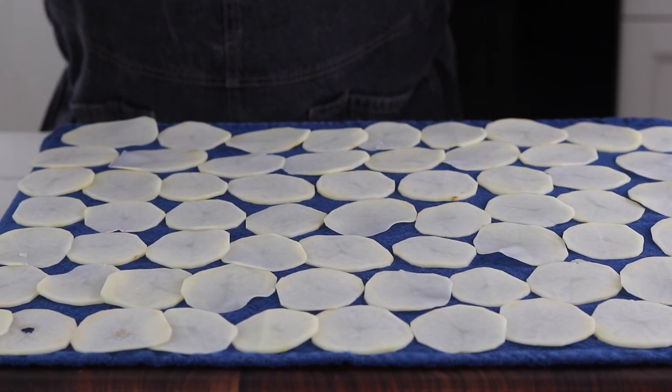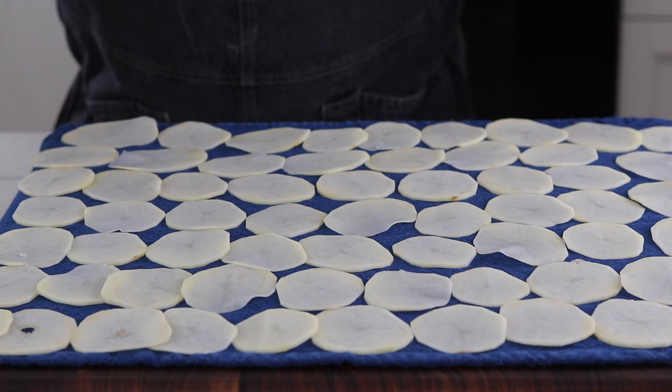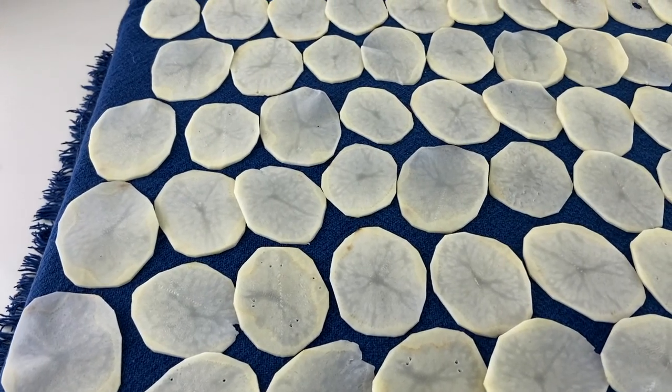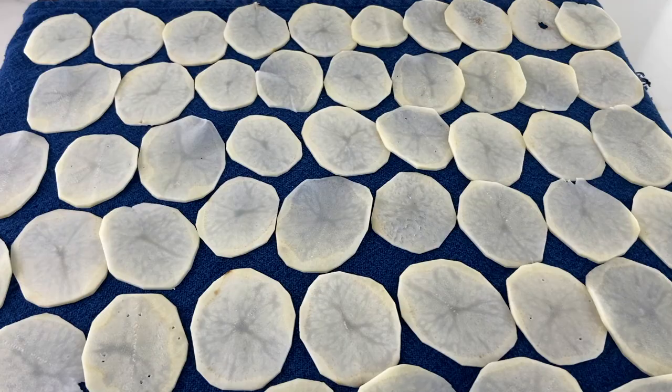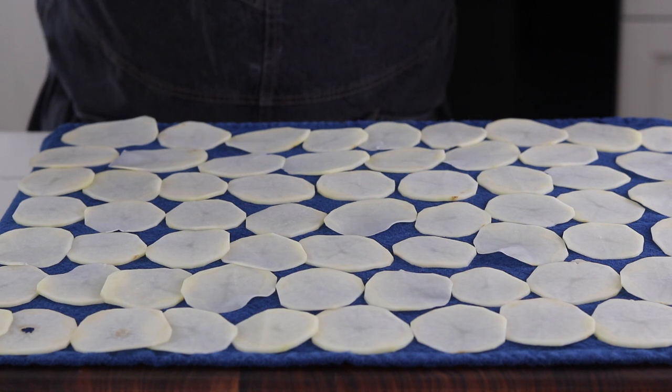Now that we have nice dry potatoes we're going to get them ready to put in our fryer. I'm going to blanch these, which means I'm going to cook them twice. The first cook at a lower temperature will help remove the starches and sugars and get a little pre-cook on those potatoes. And then we'll fry them a second time at 350 and get them nice and crispy. You want to make sure not to overcrowd your pan — drop them in one at a time and do them in batches. Let's get these chips in the fryer.